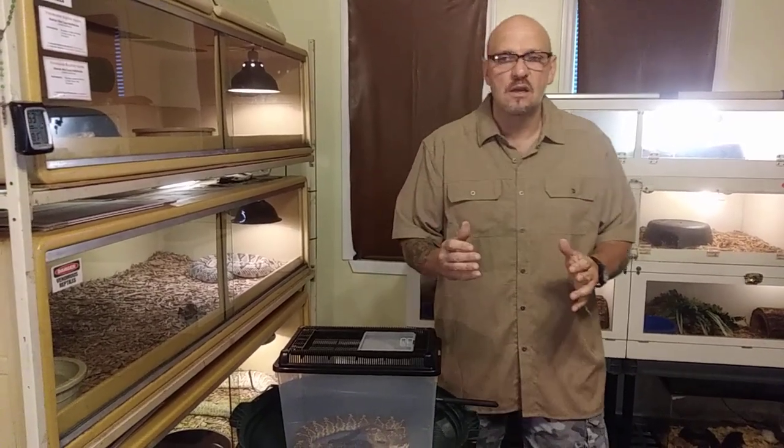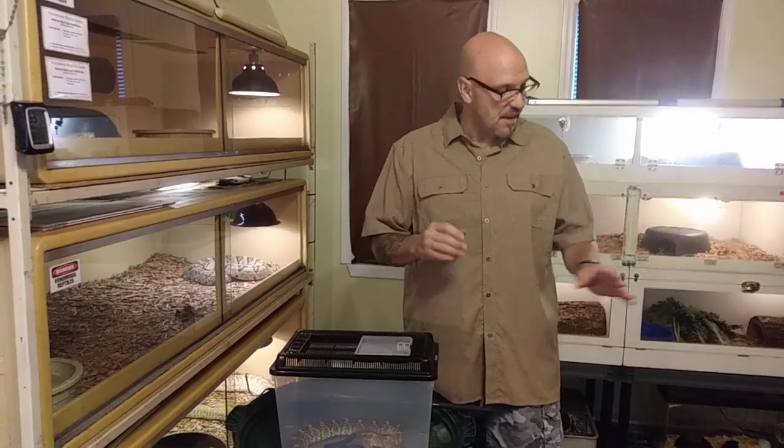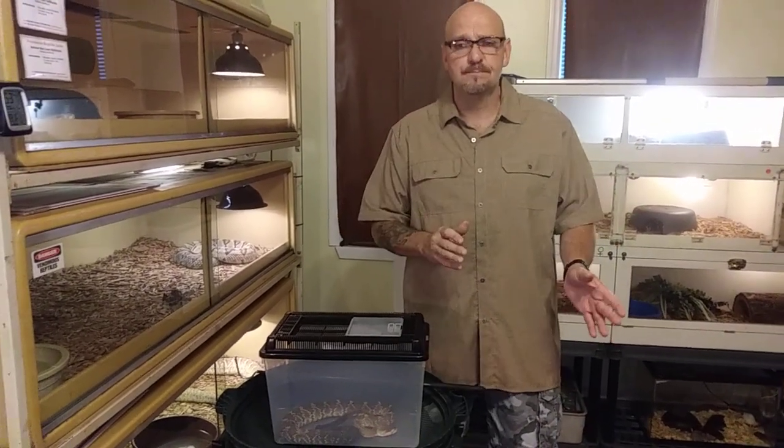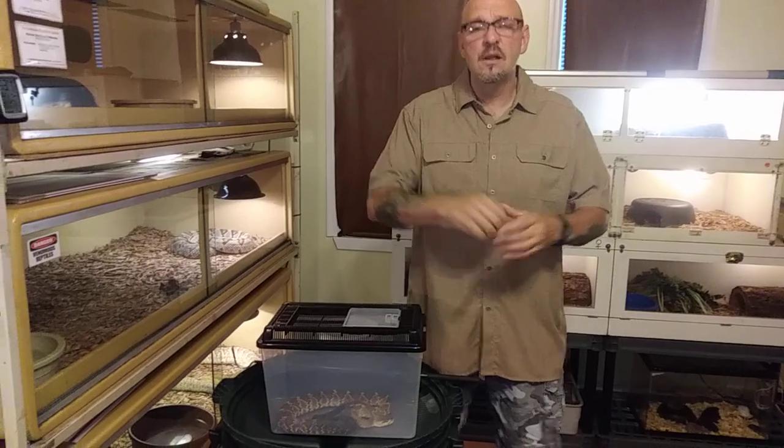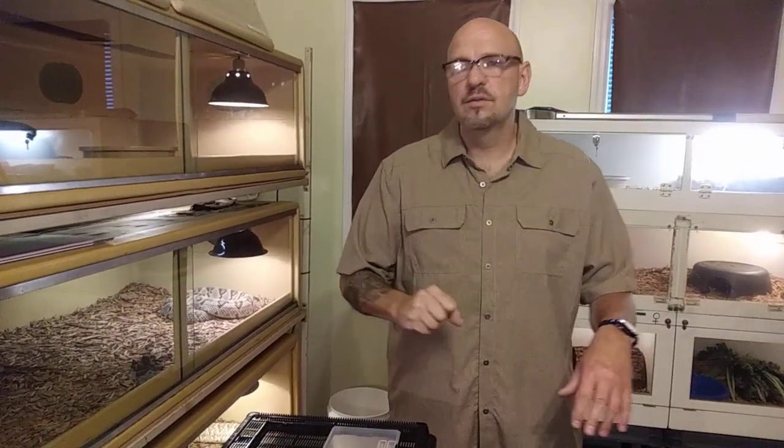Just a quick video today, guys, to show you how I handle snakes — the administration of antibiotics, whatever needs to be done for medical attention on a snake. It can be done safely without having to put yourself in harm's way. Invest in a nebulizer. Make yourself a nice little area for it where you can put a snake to sleep and work on it safely. If you like this video, give us a thumbs up, hit the like button, subscribe.